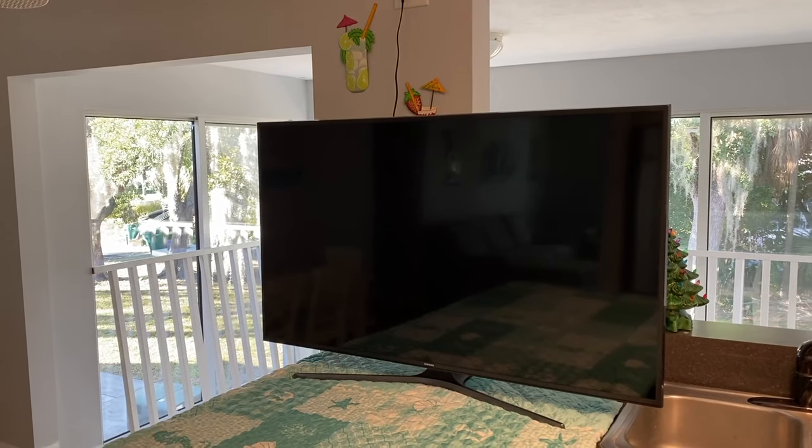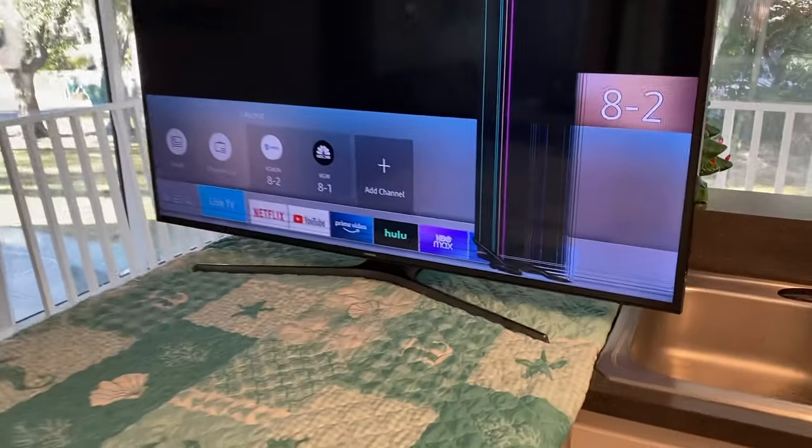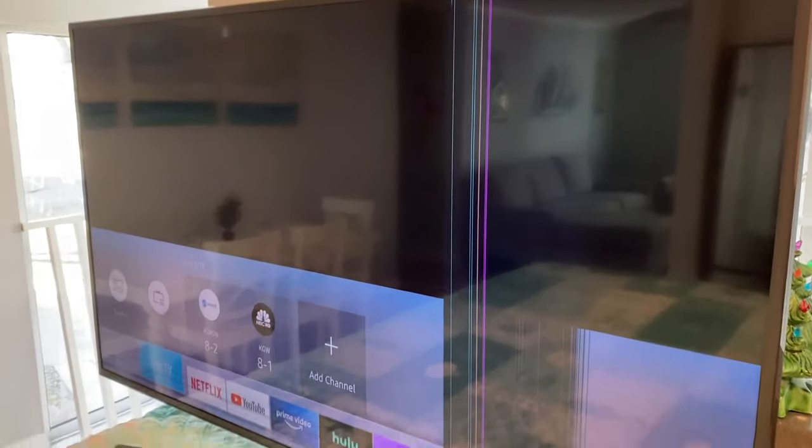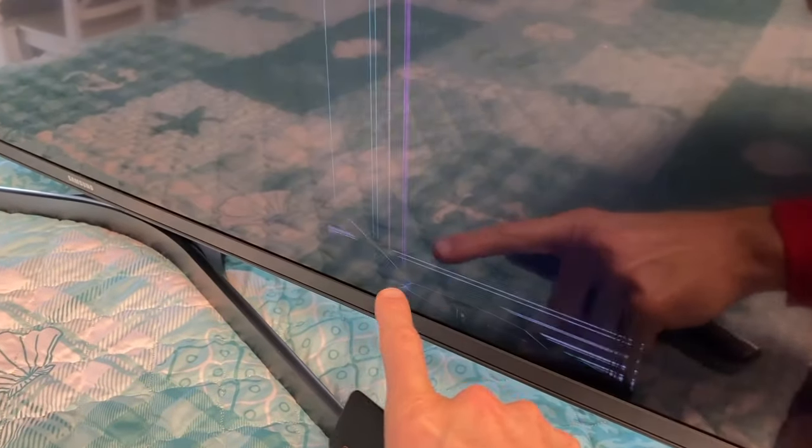In front of us is the 55-inch Samsung TV. I'm going to turn it on to show you — we've got not only vertical lines, we've got horizontal lines, and what looks like an impact point. However, when we turn the TV off, there is no actual crack on the outer screen — it's internal.